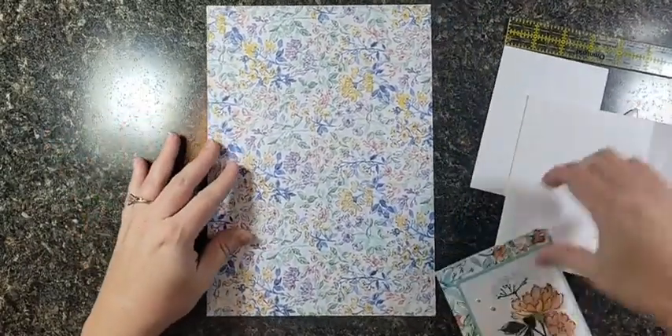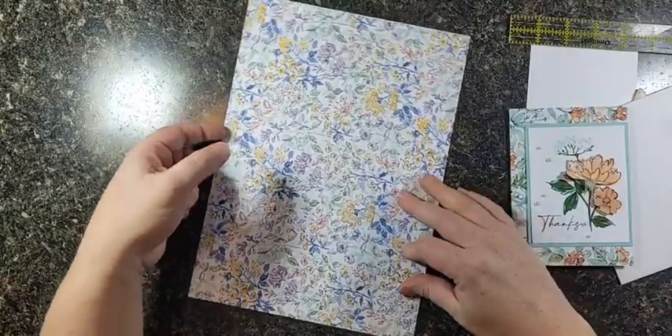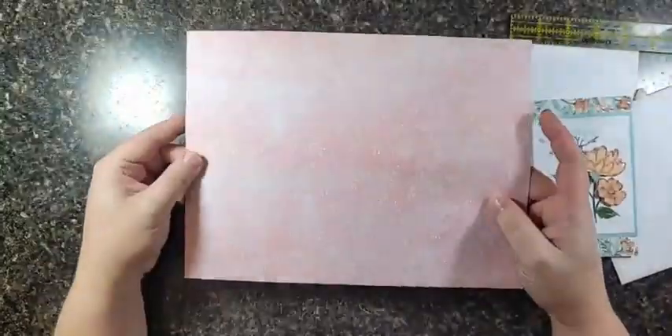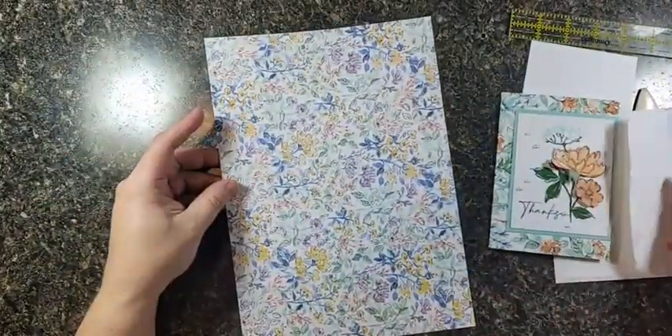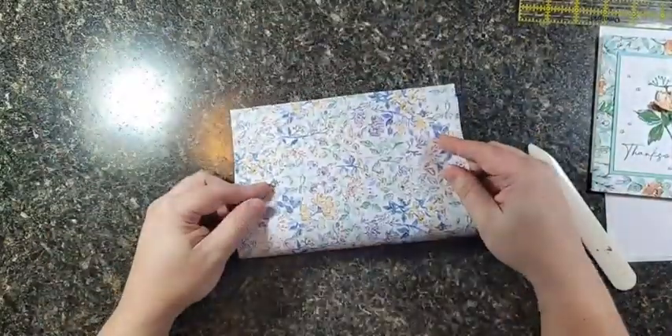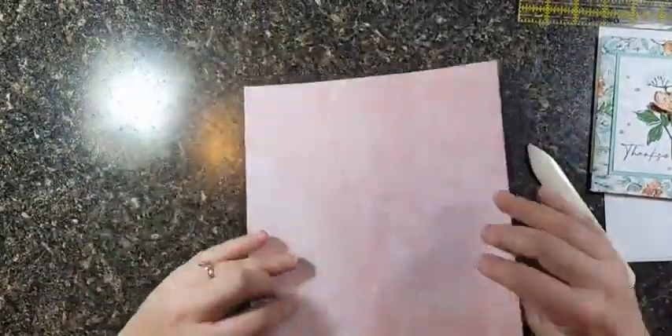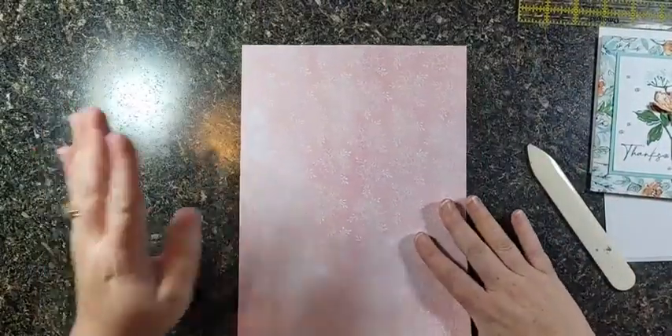How can we make this with no scores? It's so easy — all you have to do is know how to fold something in half. I'm not kidding. So I have my double-sided paper and we're going to decide which side we want to be the front and which side we want to be the inside.